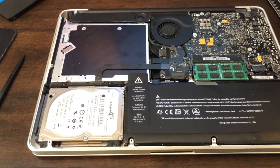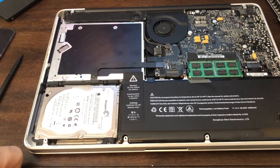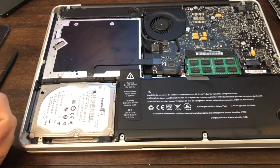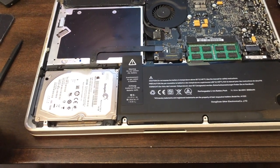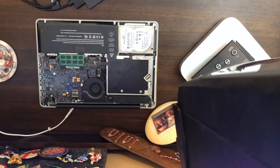It took about an hour to clone the drive and just a few minutes to pop open the case and clean it out. We're going to do the swap right now and it should be pretty simple. I've got a bit of a bird's-eye view going here since I'm just using my iPhone for this video.